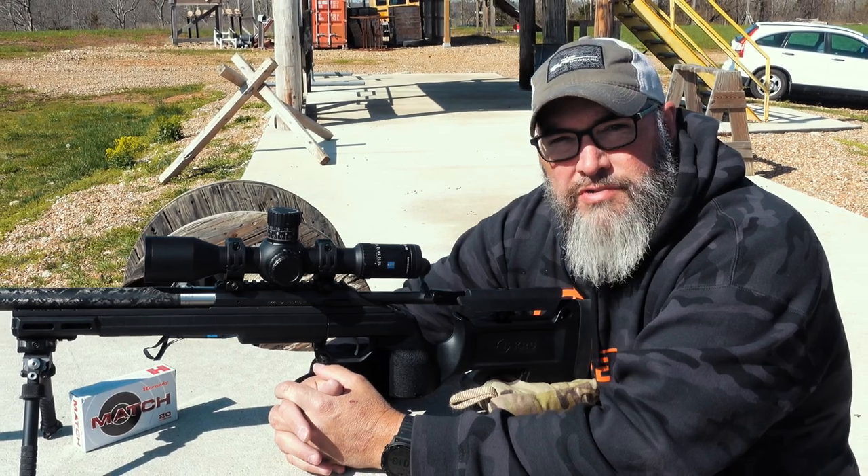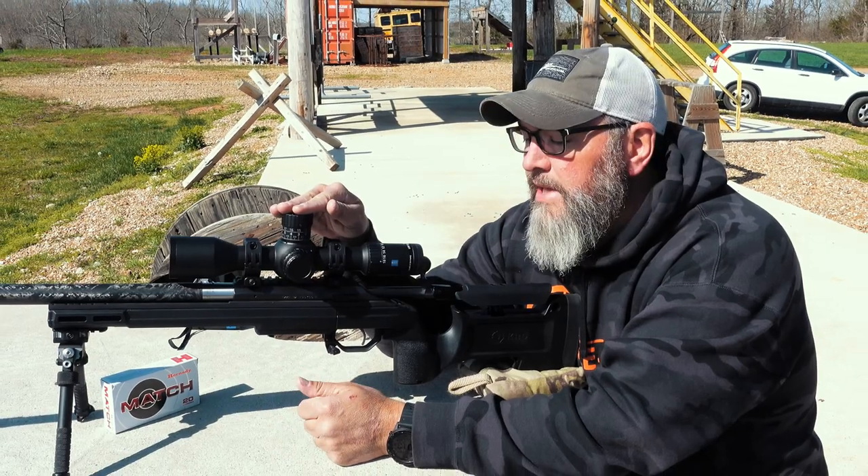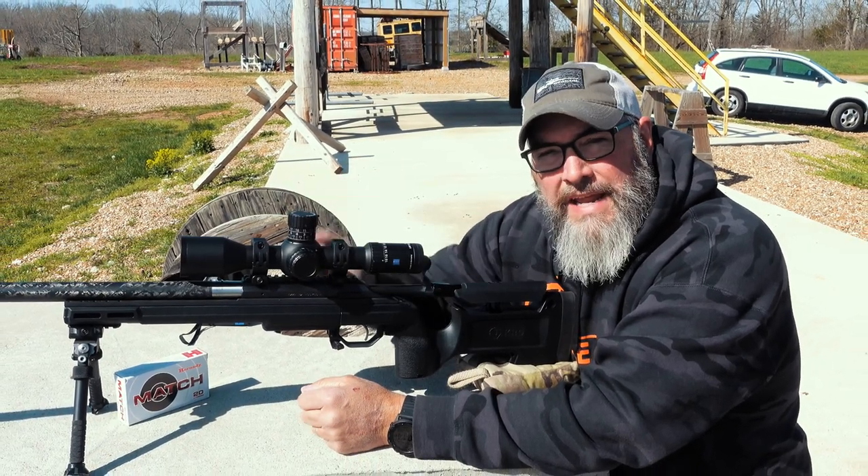Hey guys, Joel here, Precision Rifle Network. Today, the new Zeiss LRP S5 3-18x50.